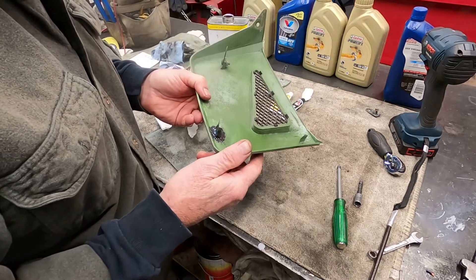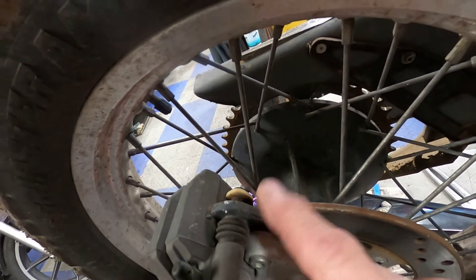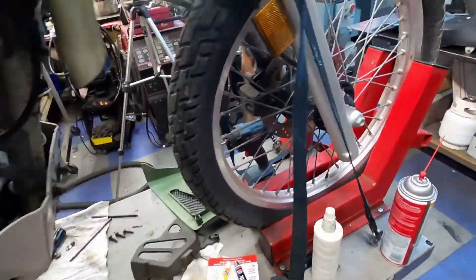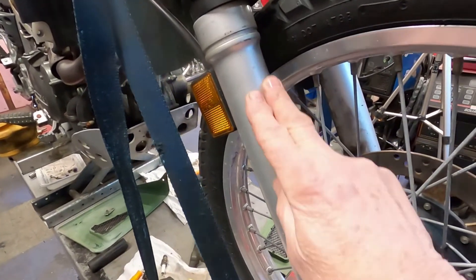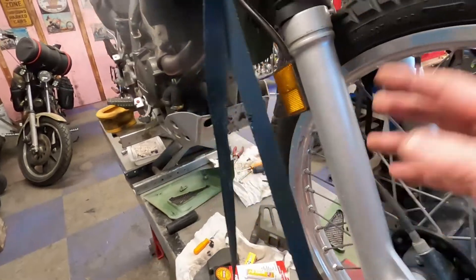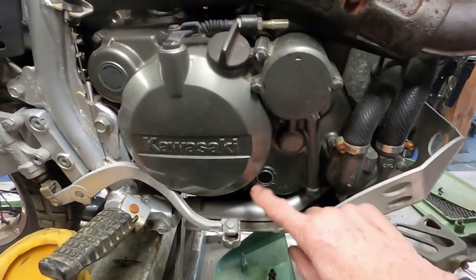I'm going to do an overall check of the whole bike. I've ordered new brake pads for the rear and front. The fork seals on this are leaking, so I want to change the fluid, take the forks apart and off the bike. We're also going to change the oil filter and put new oil in.